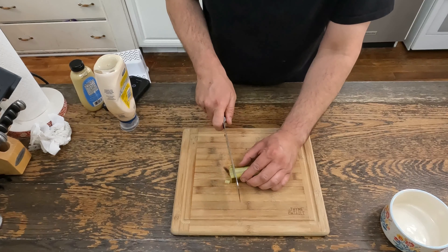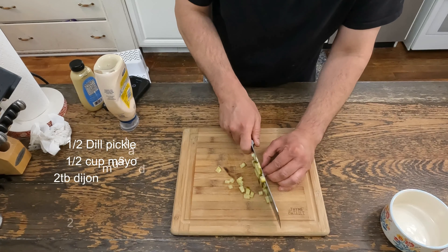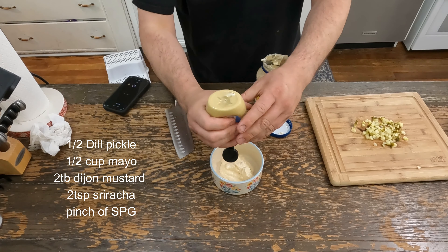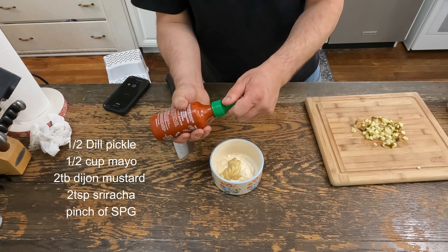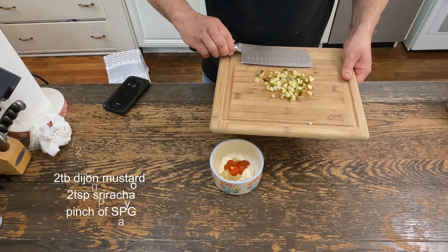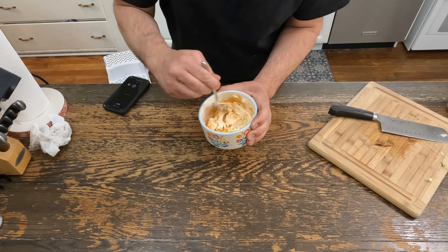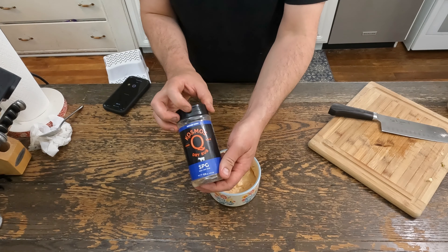For the sauce for the sandwich, chop up a pickle or half a pickle. About half a cup of mayo, two tablespoons of Dijon mustard, Sriracha — about two teaspoons. Put in our pickle and then a little bit of our Cosmos SPG.